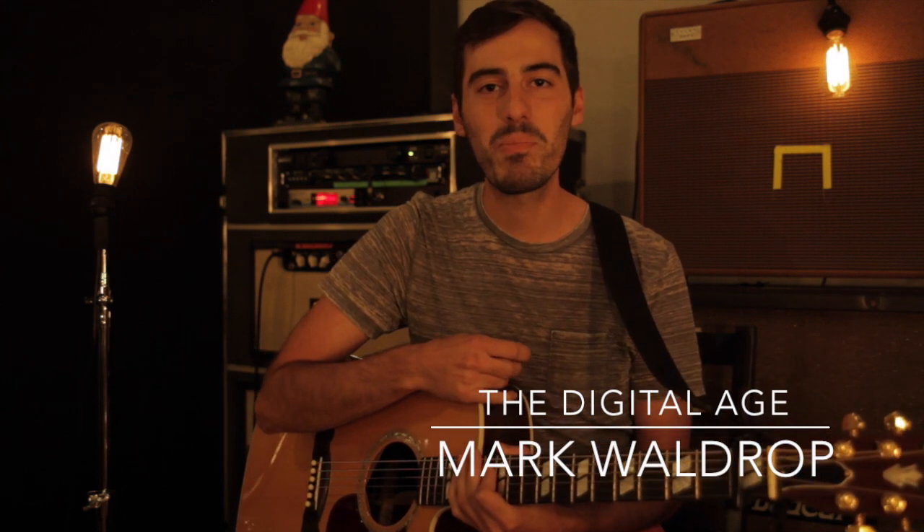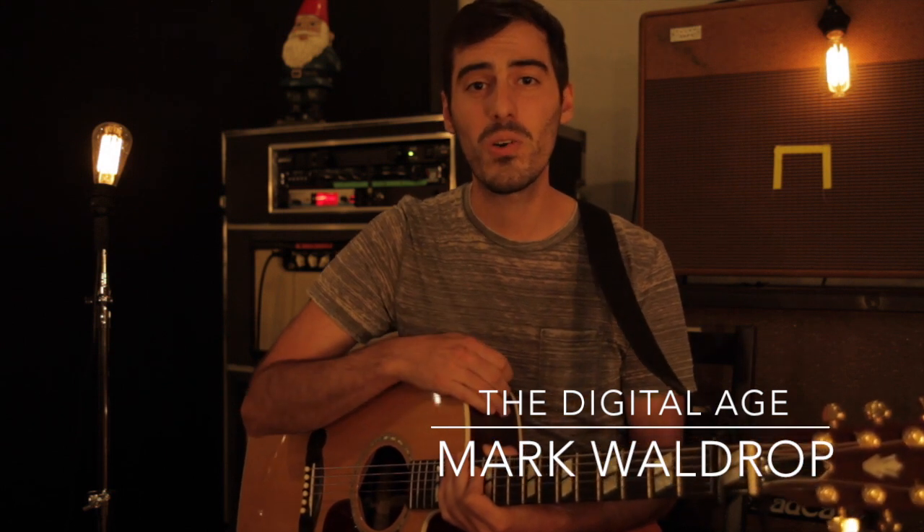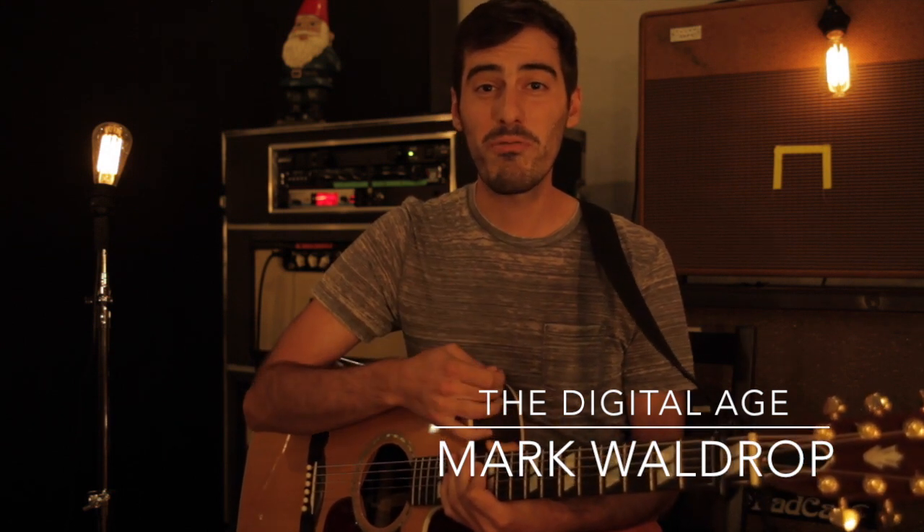Hey guys, Mark from the Digital Age here. Super excited to share with you how we play the song Break Every Chain. Now the original version of the song only had three chords — it was 6-4-1 the entire song, so we kind of mess it up a little, threw in a 5 and a 2. We play in the key of C sharp with capo 1.